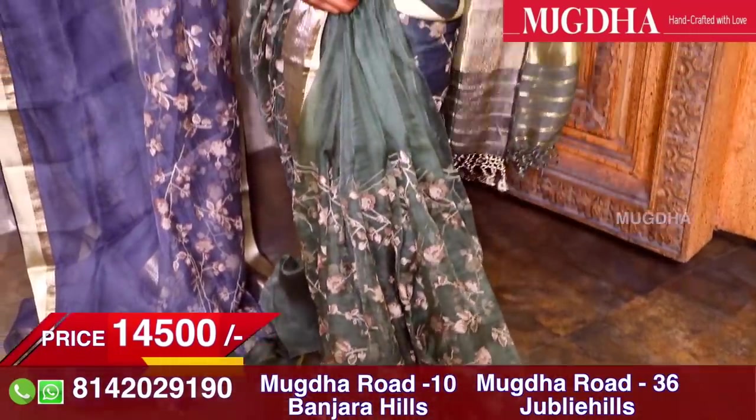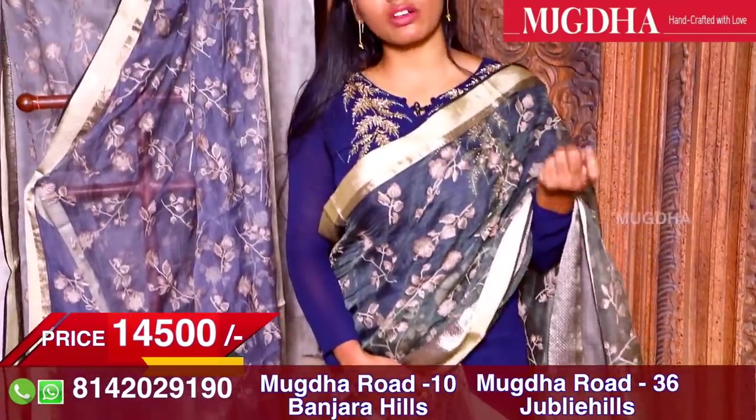I generally don't prefer organzas with above-elbow sleeves or full sleeves because the fabric nature is very gentle. Small cap sleeves or four inch sleeves work really well with organza sarees.